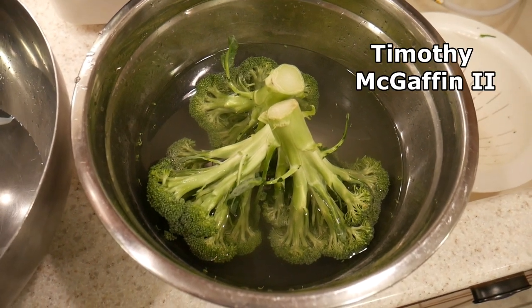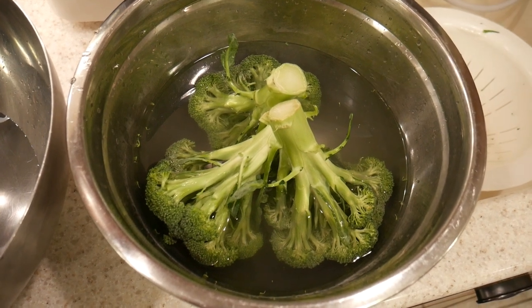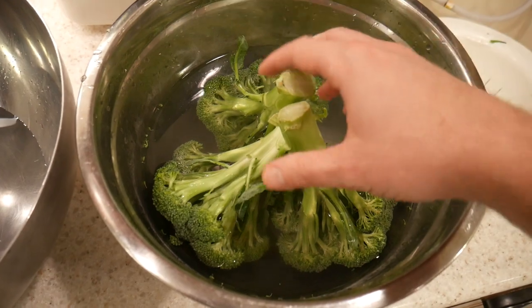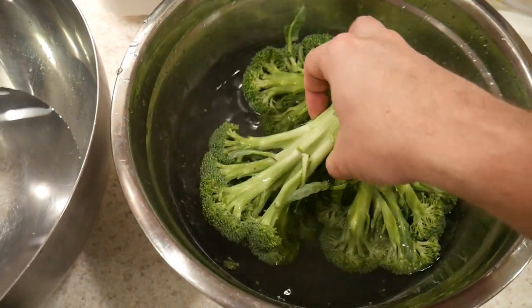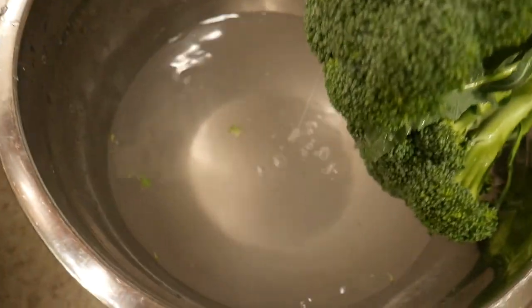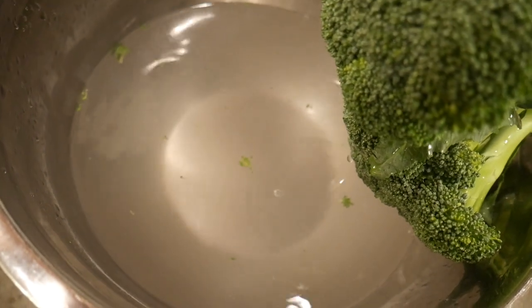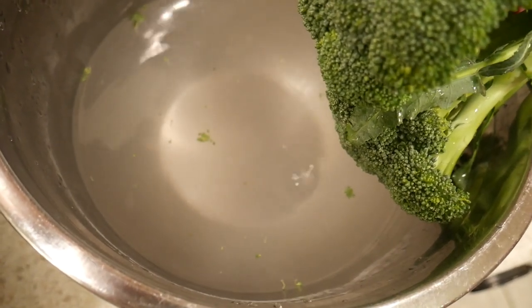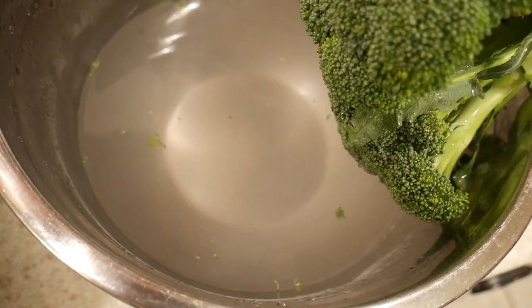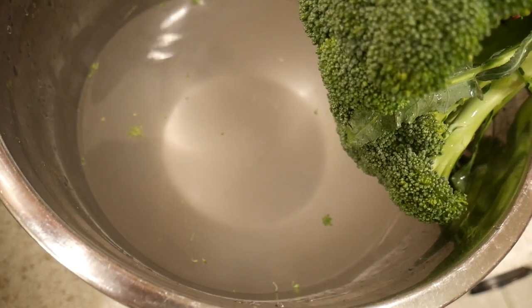Hi, this is Tim McCaffin II, and I wanted to show you what happens when you wash broccoli in Kangen water. So here I have my broccoli in 11.5 strong Kangen water. Do you see how the water that remains looks cloudy? Usually when I wash fruits and vegetables in Kangen water, yellow comes off — such as tomatoes, strawberries, grapes — you'll see yellow remain.